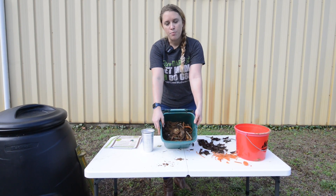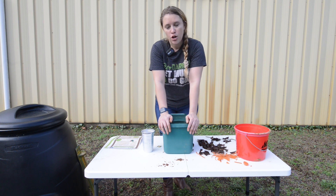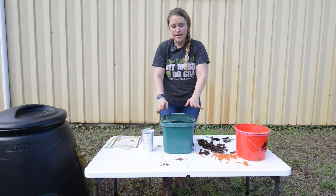Just like so. If you need to add more dirt, you absolutely can. From there, you keep it closed. You want to keep it moist and in about two months it'll be ready for you to use in your gardens.